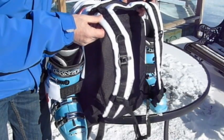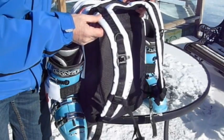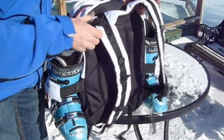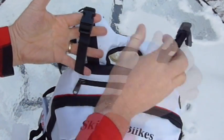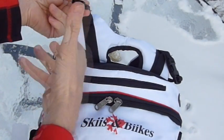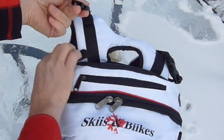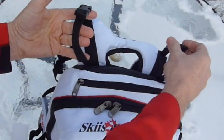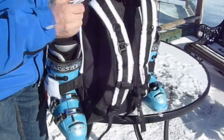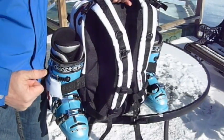The pack comes with anatomically designed shoulder straps complete with a chest strap and two straps at the top which are designed to carry your jacket. Simply clip them open, lay your jacket across, and clip it back in — makes it easier to get through the airport. Plus a carrier handle so it's quick and easy to throw it in the back of the car.